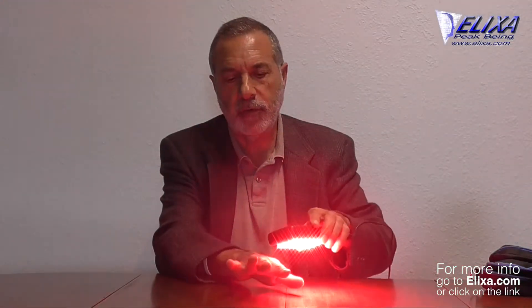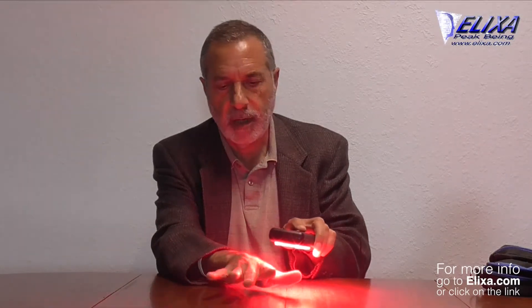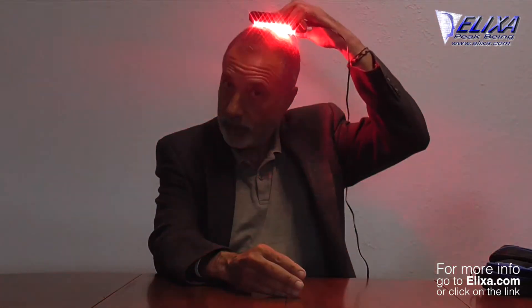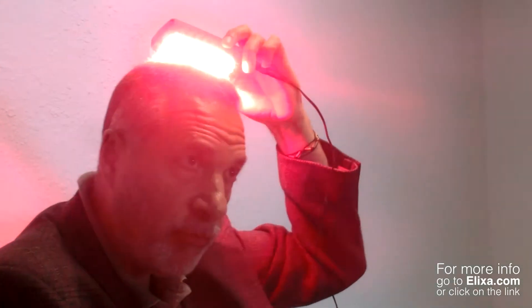If you wanted to use them on your skin for cuts and various things like that — cuts and burns — people use them for age spots, and if you wanted to help grow your hair back, you need to use these for a much shorter time because they are so powerful.